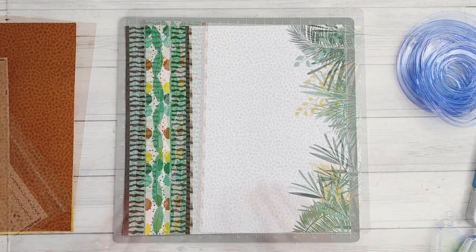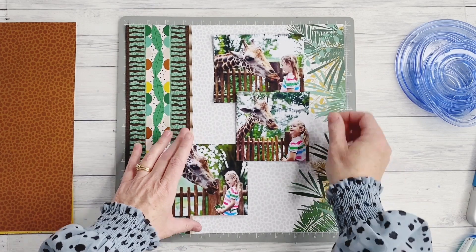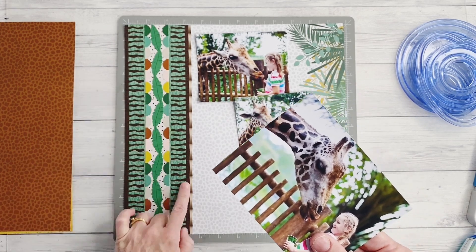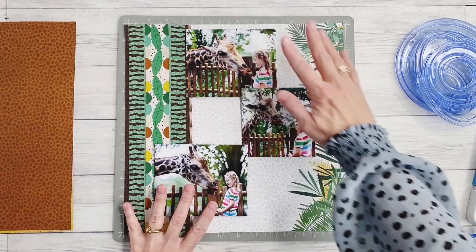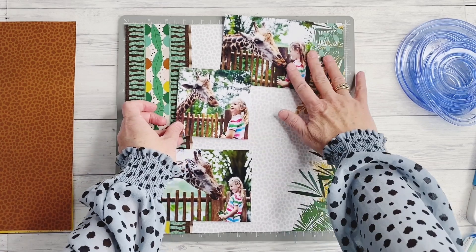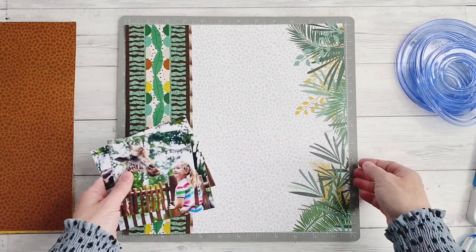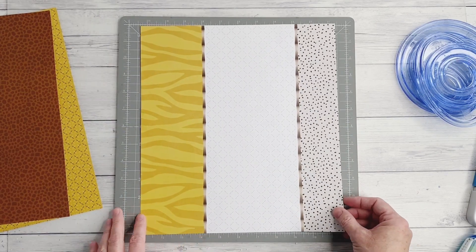Now I have three photos I want to use on my page today that are just perfect for this theme. I love how the fence in these photos reminds me of the zebra stripe punch I've used in my border. I'm going to work with all three on a single page layout today — and I know some of you love double pages, but you can easily adapt a second page to work with this layout as well. I think I'm going to add my little giraffe here to the side, so we can lift these away and begin working on our giraffe.